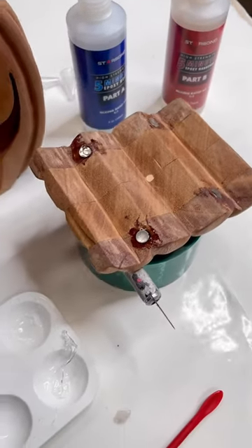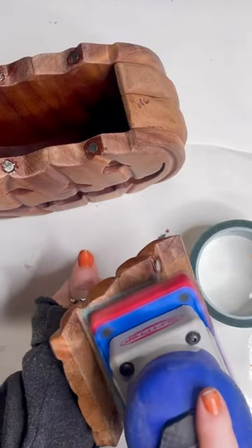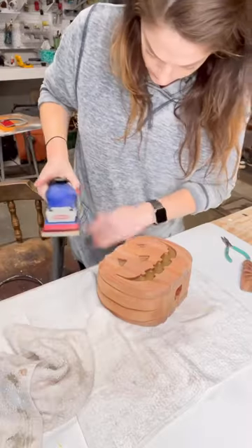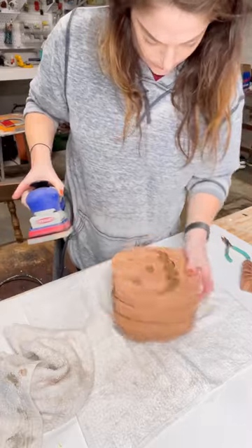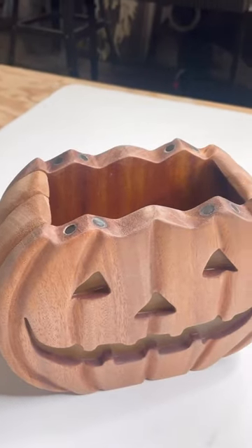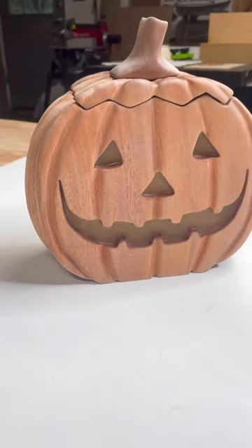Well, despite my best efforts to pay very close attention to which direction the magnets were going, I actually ended up accidentally flipping two of them so they weren't attracting to each other. I had to heat the epoxy up, pry the magnet back out, and fix that too. Then I ended up adding more magnets to make it a little bit stronger, so this was a learning experience, but he came out great.